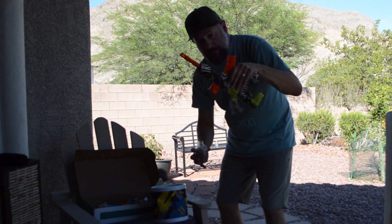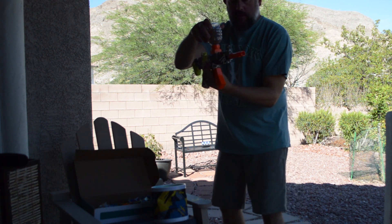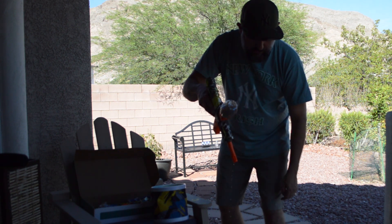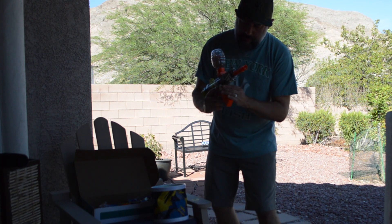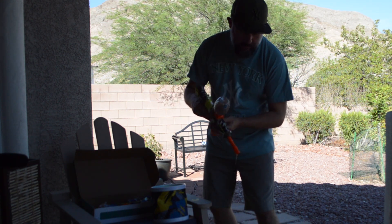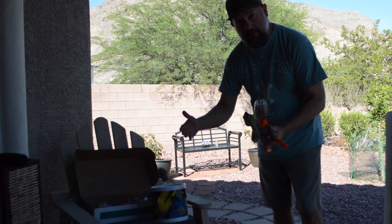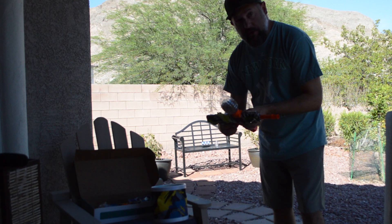Tip the gun upside down and twist the holder on. I noticed that if you have a lot of water in the bucket, water and some Orbeez will come out when you shoot — you don't want to get the battery wet. The bucket has a strainer so you can tip it upside down to drain excess water, but I keep them wet so they don't dry out.